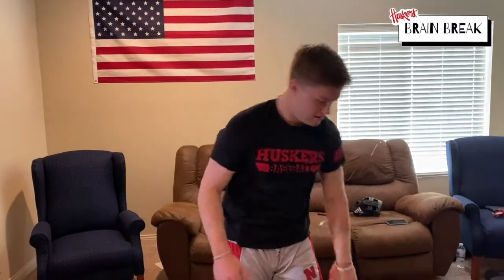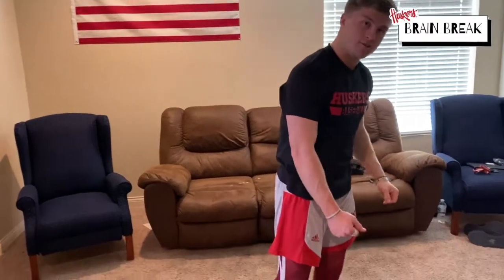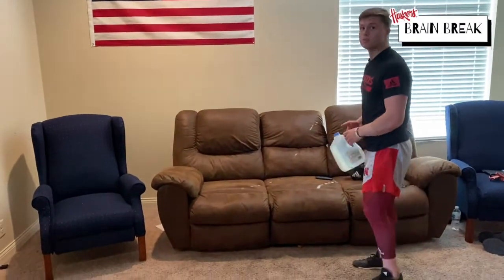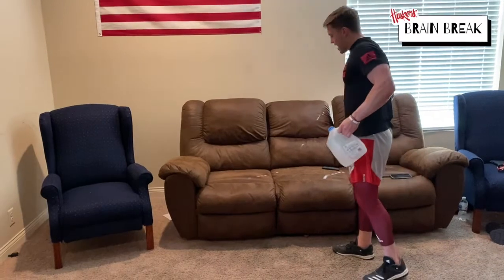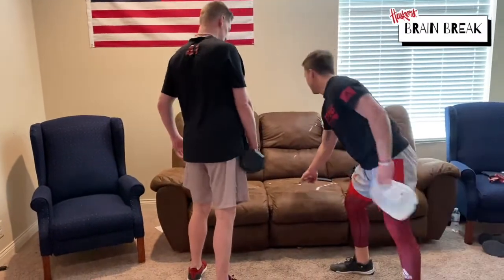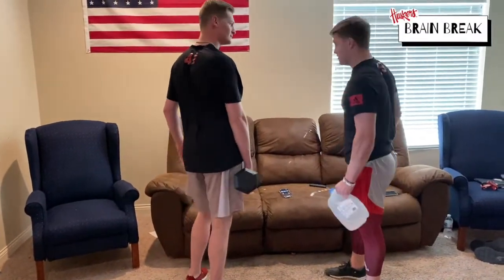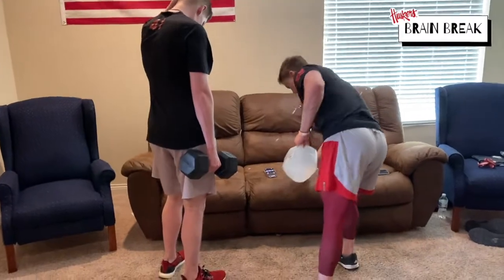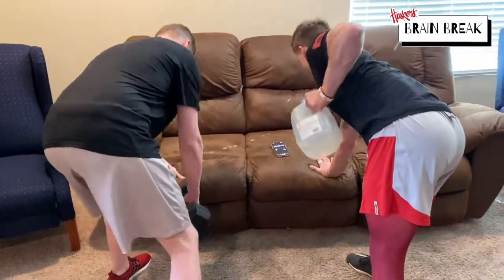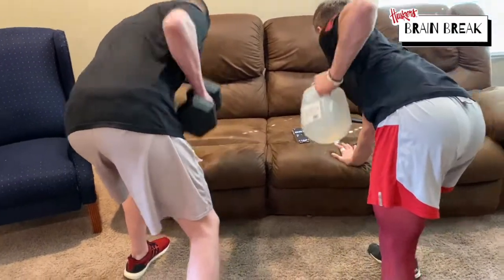Done. All right, last one. It's gonna be back. Same thing — get your jug, find any place you can set your arm on. We're gonna do rows. Get your back into it. Mr. Tyler Martin's back — show us how it is. So you've got seven seconds. Straddle it like this, one hand down, and go — pull all the way up and get a pinch in your shoulder blades.